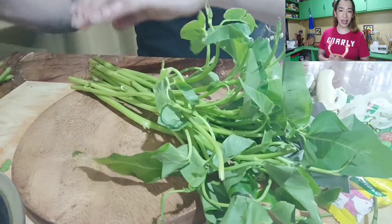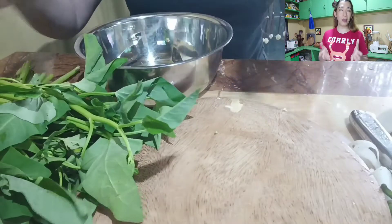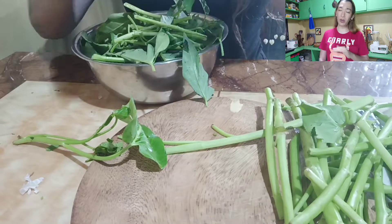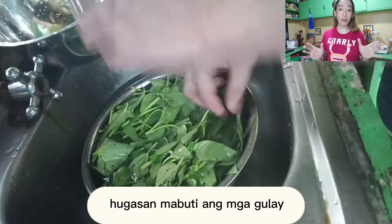Sa pagsasauté, as much as possible, kung kaya na naman ang budget, is olive oil. One tablespoon lang. Pero kung wala kang olive oil, pwede naman yung regular na oil. Basta ang bottom line, wag masyadong maraming mantika. So one tablespoon is already enough.